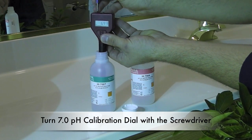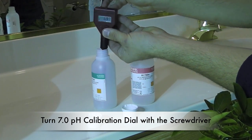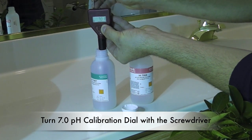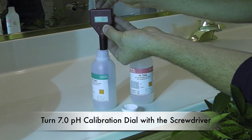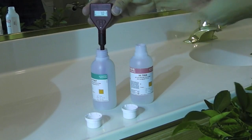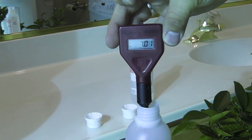It's pretty close. I think the bottle says 7.01. So I'll stick it at that, as you can see.